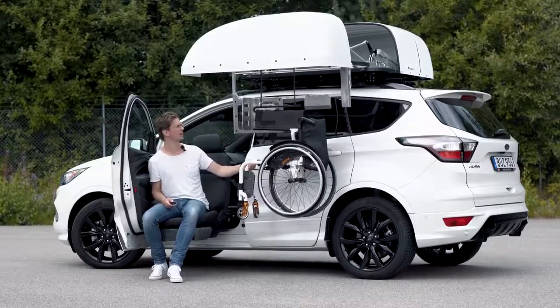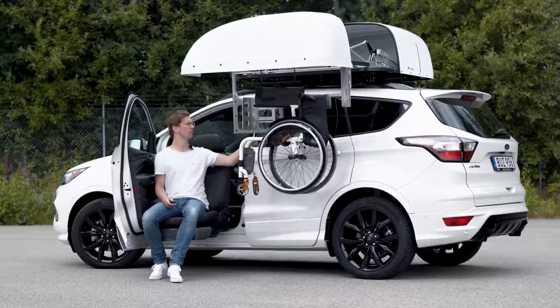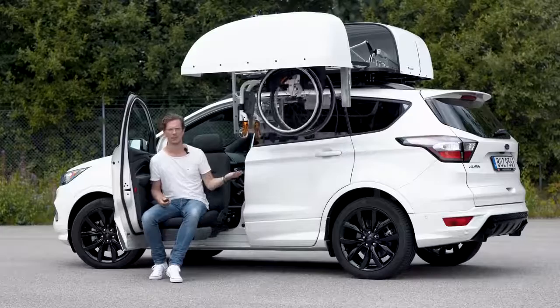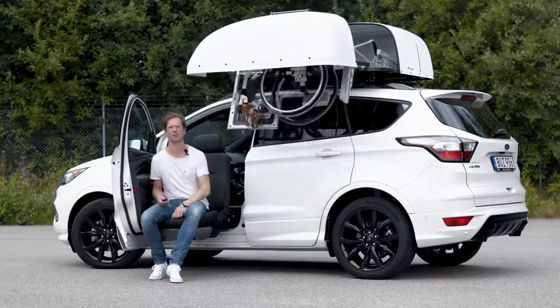As for space inside the car, when you use the Chair Topper, use the car the way it was intended. All the seats are available for passengers and the boot can be used to its full potential.